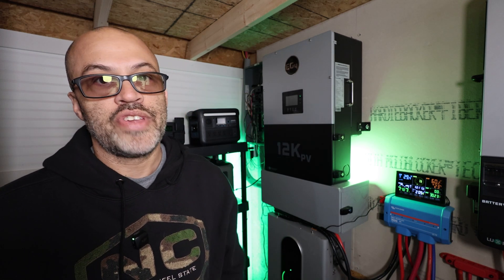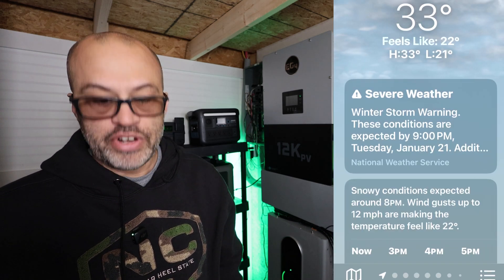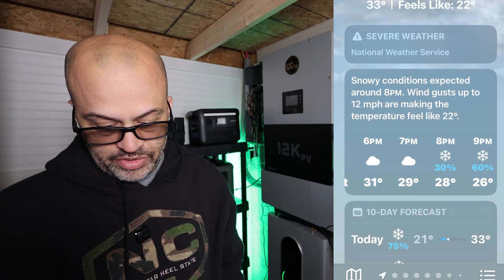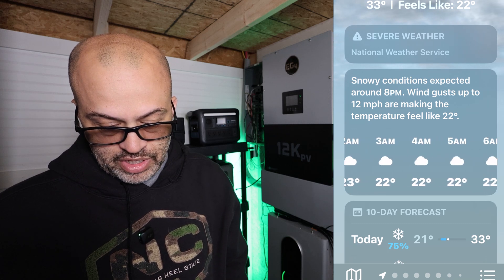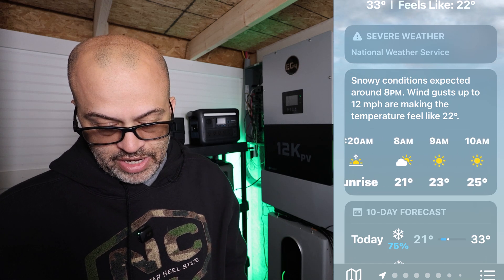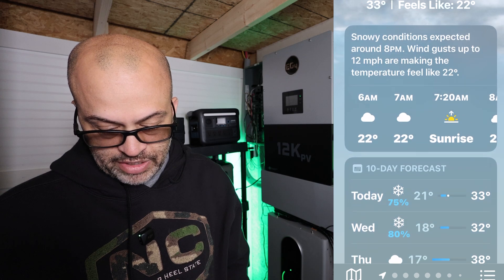Right now it says it's 33°F, and it looks like it'll drop to 22°F tonight. It's supposed to start snowing at 8 o'clock, snow till about 1am, and by 3 in the morning it's going to be 22°F, then down to 21°F by 8 o'clock in the morning.